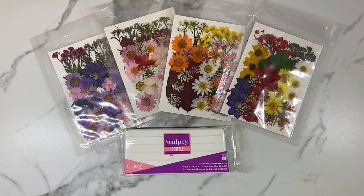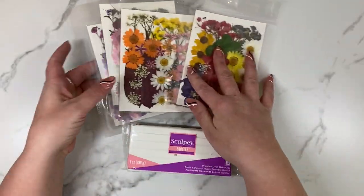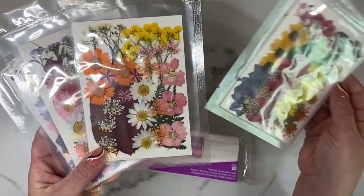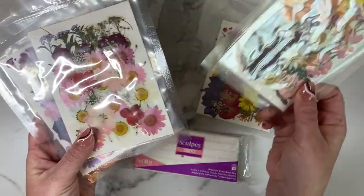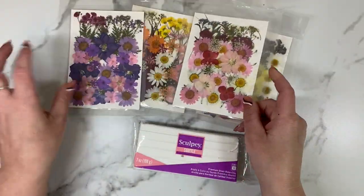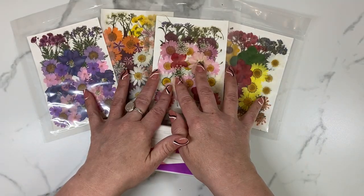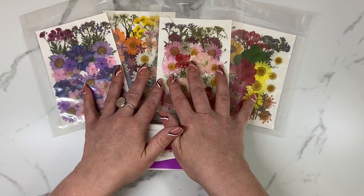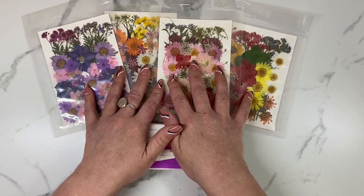Hey friends, it's Jen with the Young Soul Jewelry and I am so super excited to be here with you today to share with you one of my very favorite techniques. Kristen, thank you so much for letting me be a part of your channel. We are going to take these beautiful dried wildflowers that I picked up from Amazon and make a slab with these and make some awesome spring earrings. I got all four of these packs of flowers from Amazon.